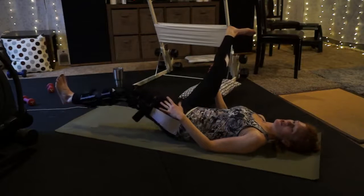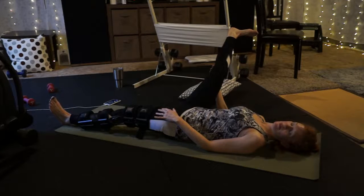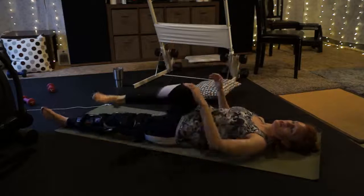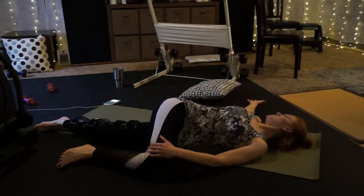A couple breaths there. As you do, take that other leg to the floor. Bend the knee, cross across the body. Take a twist. Open up.